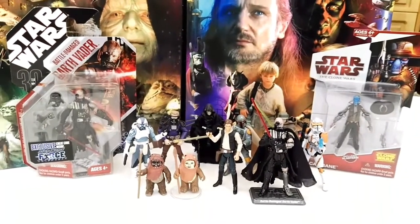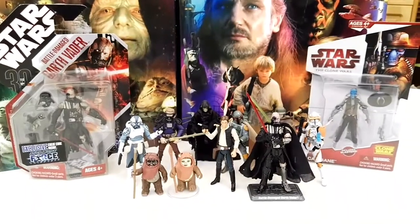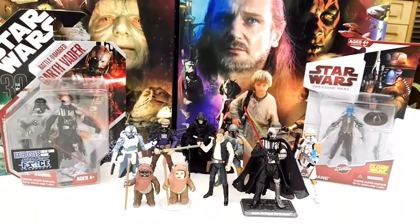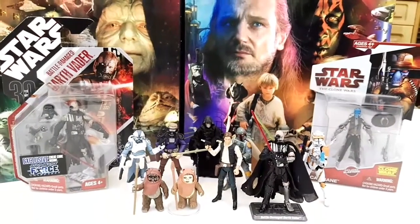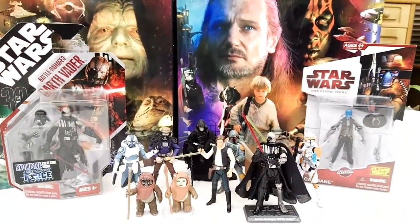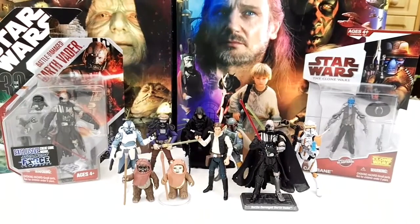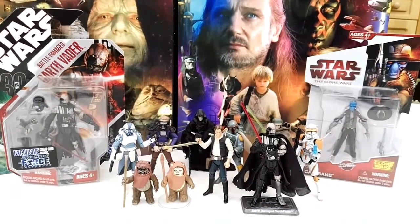So that was my top 10 favorite Star Wars 3.75 inch figures, from number 10 to number 1. I hope you guys enjoyed — this is somewhat of a response to my top 10 Black Series 6 inch figures video. If you want to see more top 10 lists or best-of channel lists, be sure to comment below. Until then, keep collecting and may the Force be with you — bye bye!